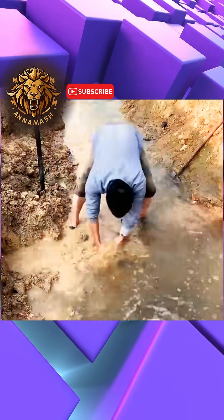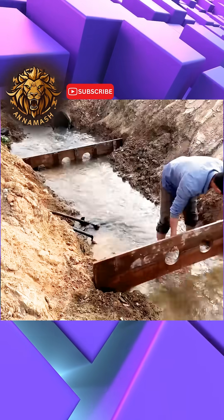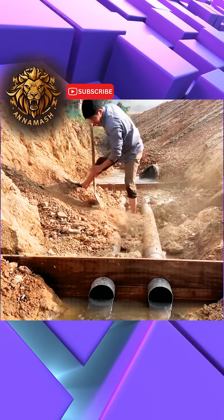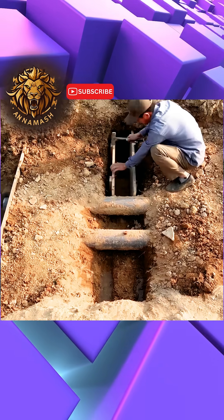This man constructed a water dam upon a small stream, one that effectively mimics the larger dams. He chose the location and then proceeded to level it. He brought two plastic pipes and carefully placed soil over them, establishing a central base for the dam's construction.